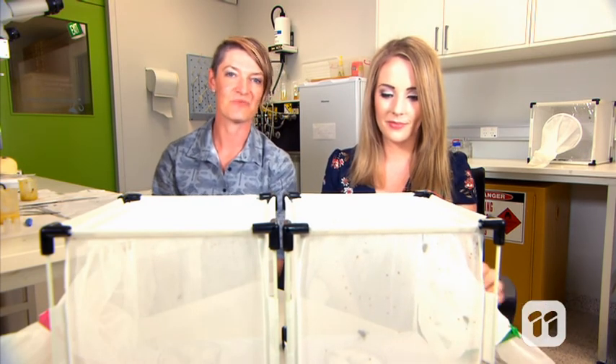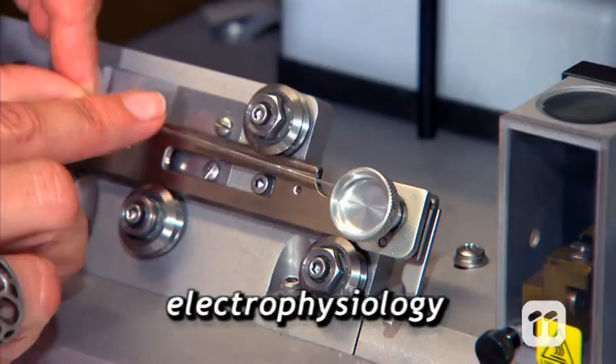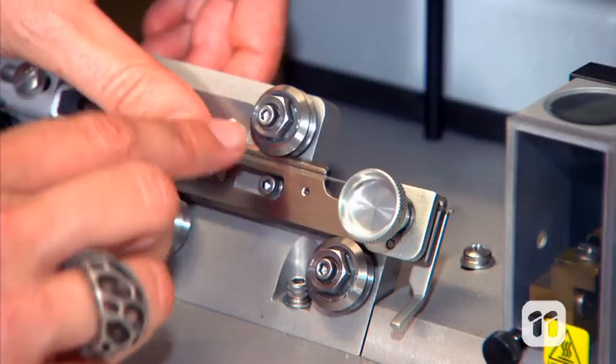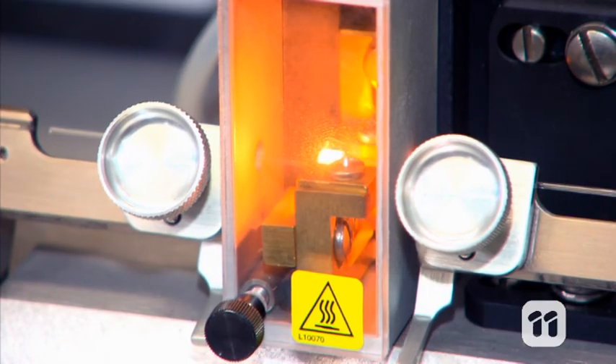By using electrophysiology to study fly brains, we can help other scientists develop new guidance systems for drones. Electrophysiology sounds complicated and would be an awesome Scrabble word, but put simply, we're analysing electrical signals in fly brains to work out how they think.